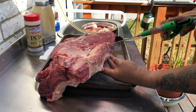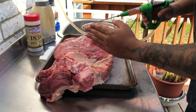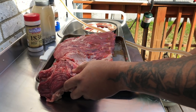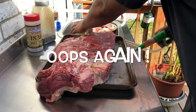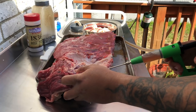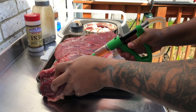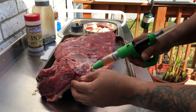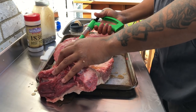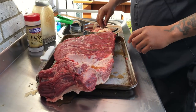Still got some injection left so I'll turn it around. The point runs a different direction, so I go in from the side and push the juice through that. I want flavor throughout this thing. Some people don't like a lot of salt — I got high blood pressure myself — but I'm being a little bad today.